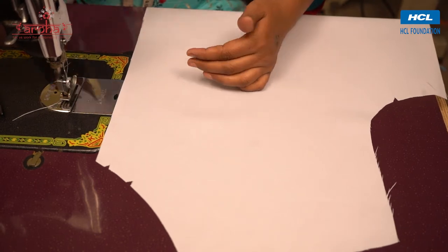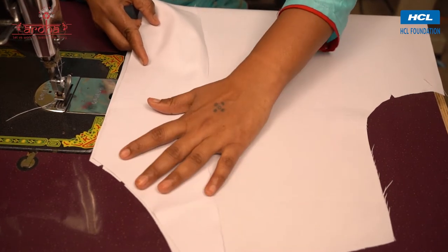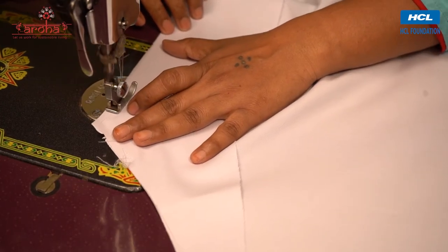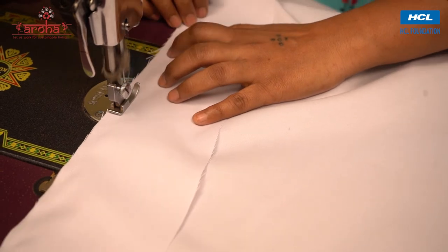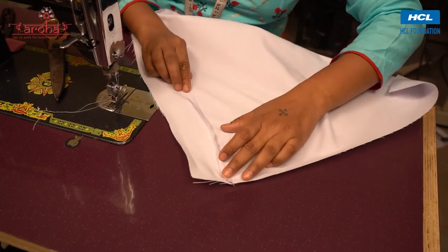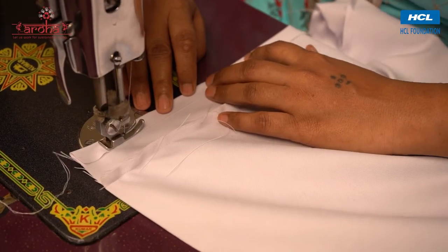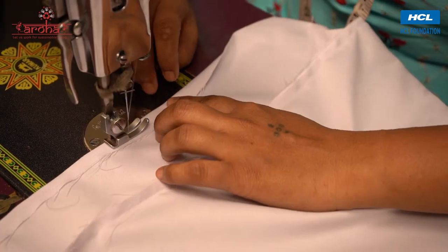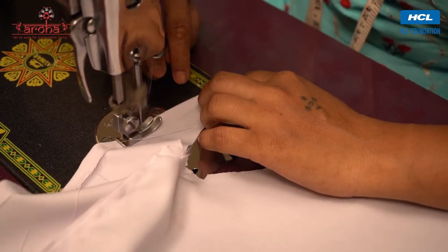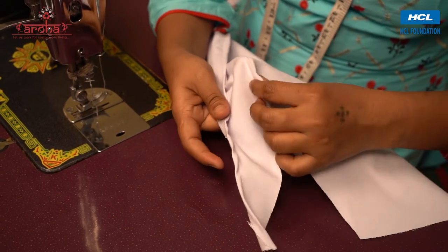Now place one front collar cutout over one front collar, match the ends, and stitch together leaving a few inches at the top for the collar. Invert the cloth, fold the open end of the collar, and give it a finishing stitch. Unfold the cloth and give it a finishing stitch.